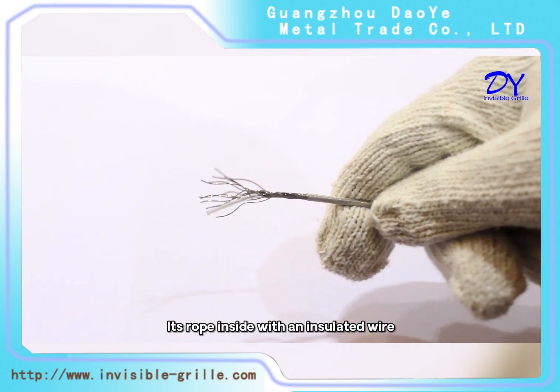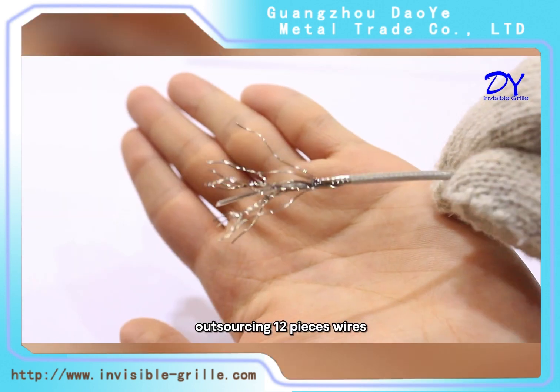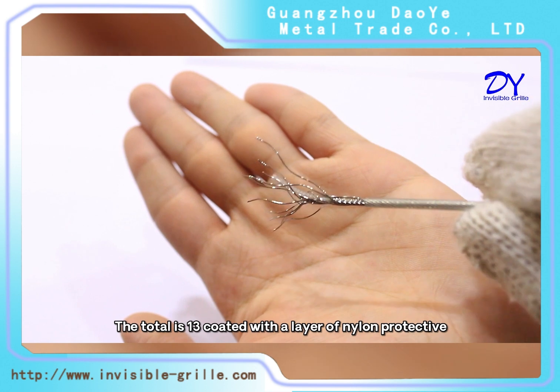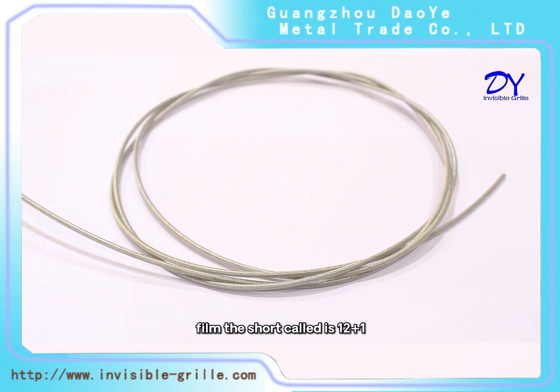It is rope inside with an insulated wire, with 12 outer surrounding wires. The total is 13, coated with a layer of nylon protective fill. The cord structure is 12 plus 1.